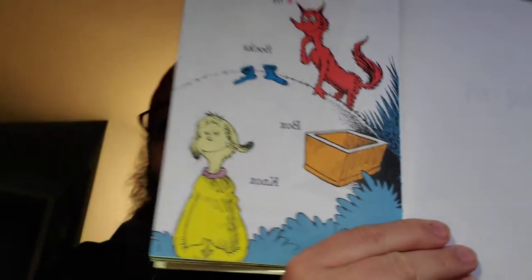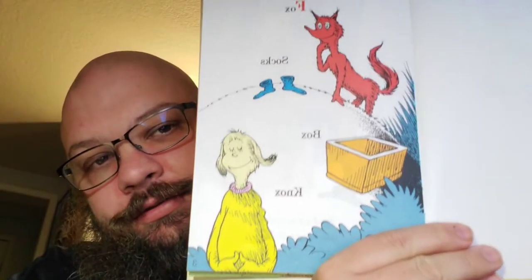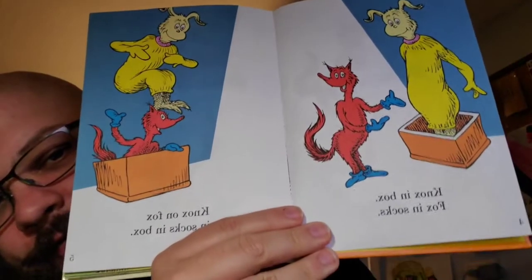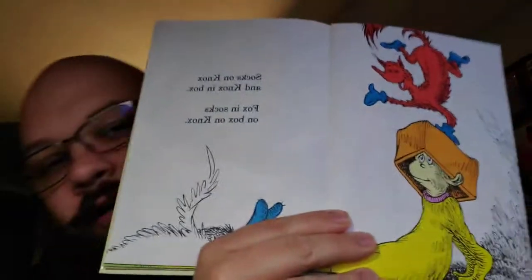Fox, Socks, Box, Knox. See? Starts off simple, starts off easy. Lets me limber up my face. Knox, Knox in Box, Fox in Socks, Knox on Fox, and Socks in Box. See? We're just doing different arrangements of those four rhyming words. It's okay. Oh no. Socks on Knox and Knox in Box, Fox in Socks on Box on Knox. Okay. We're doing all right.